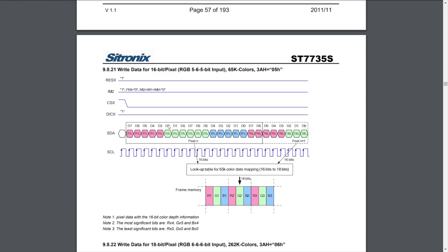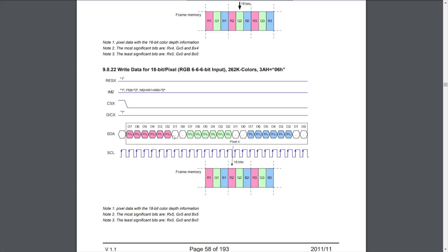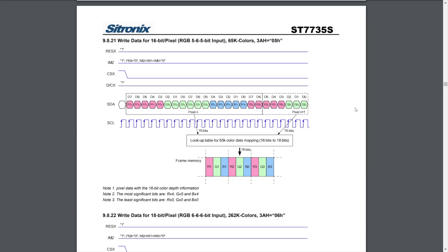In 16-bit mode, red and blue get 5 bits each and green gets 6 bits — the so-called RGB565 format — and 2 bytes are sent per pixel, allowing about 65,000 different colors. In 18-bit mode, each color component gets 6 bits, packed into 3 bytes with 2 bits unused per byte. This is less efficient but expands the color range to about 262,000 colors. The most practical format is 16-bit, which we will use in today's demo.